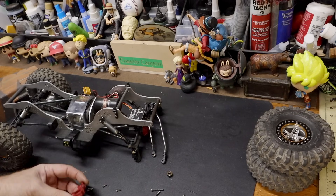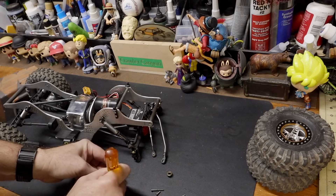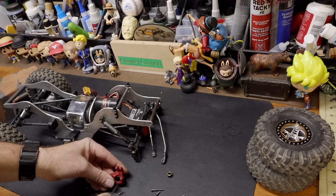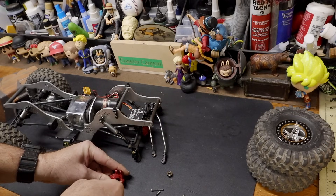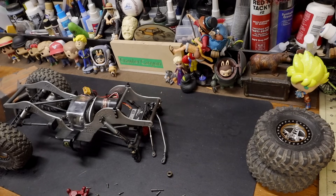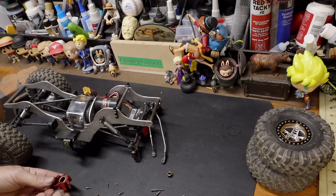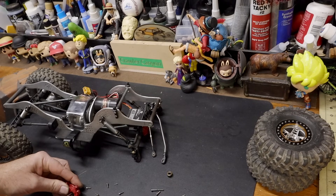The most difficult part about it is finding the tools to push the bearings out — and by that I mean just stab it with an Allen wrench. When I was doing the last one on the inner box, I could not get that bearing out. I wiggled and wiggled and it would not give up. So I just grabbed another 5x11.